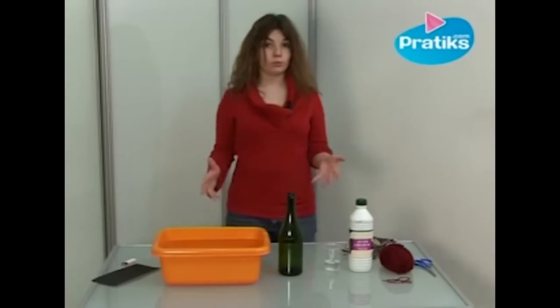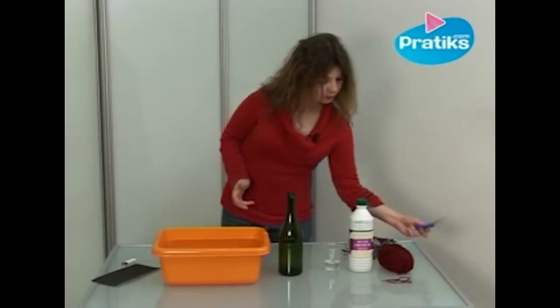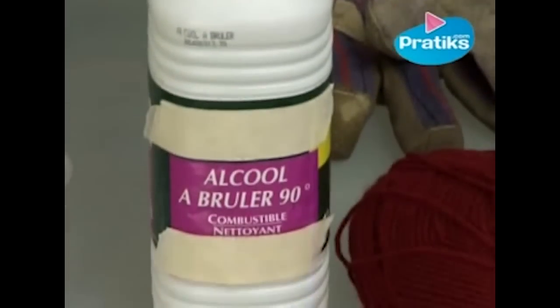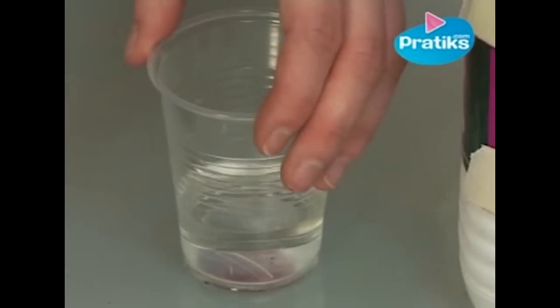To cut a glass bottle in half we need a pair of scissors, a ball of yarn, flammable 90 proof alcohol, and a glass for the alcohol.